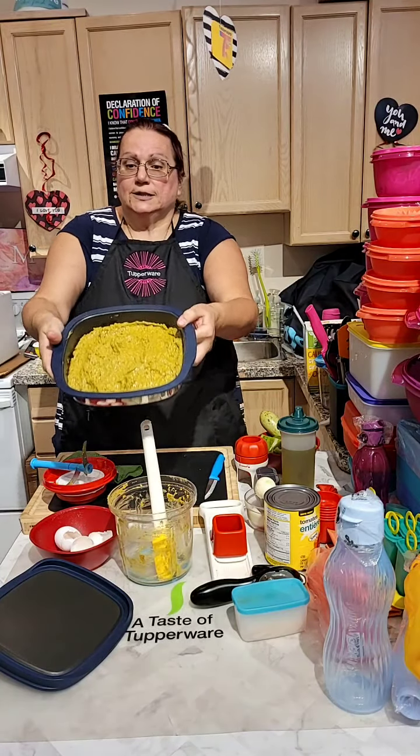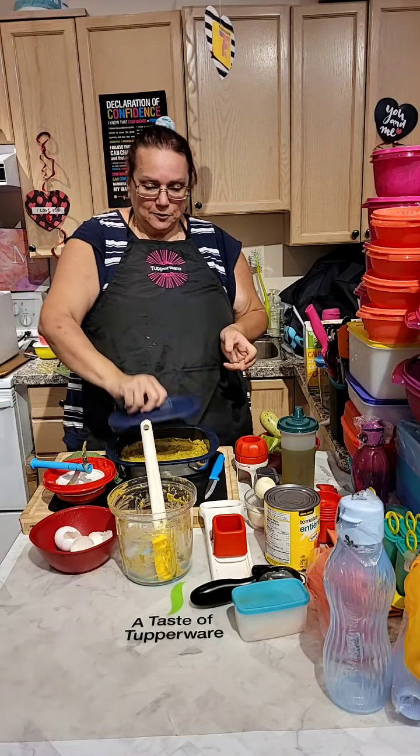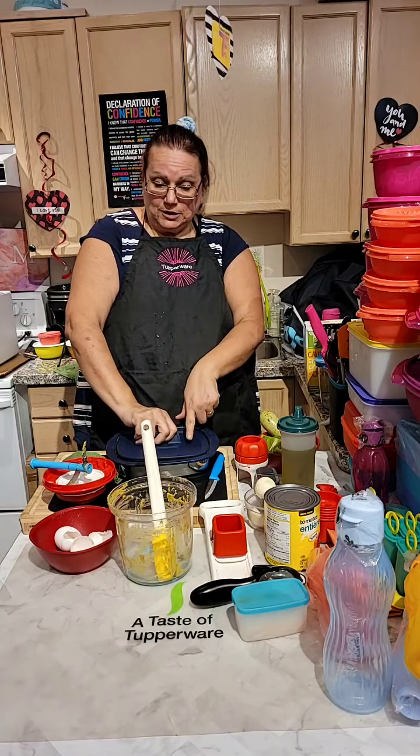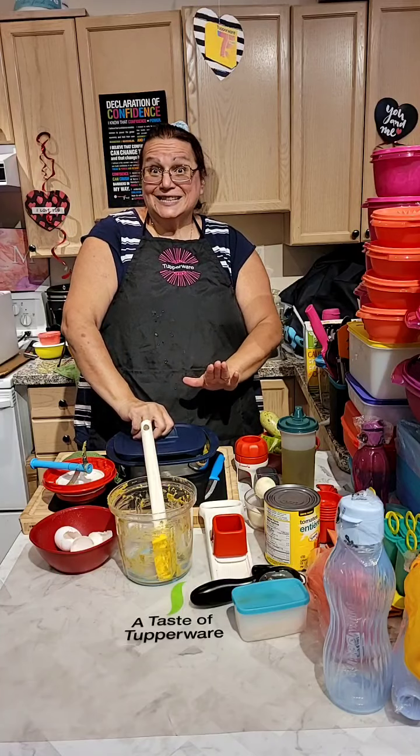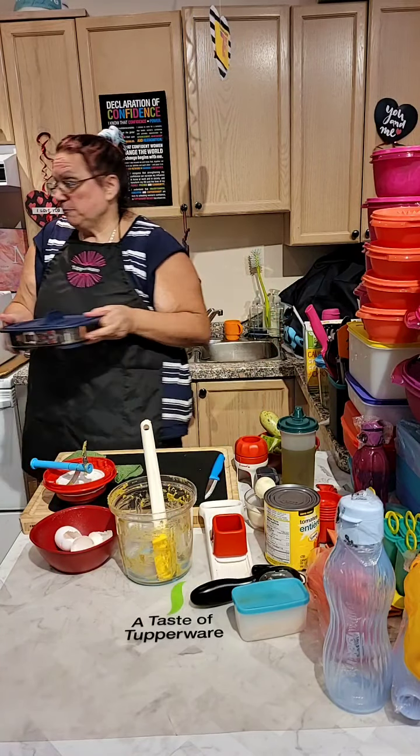As you guys can see, it is all spread down there. I'm going to put it in the casserole position — if it's going down that means it's a grill, and casserole means it stays outside. Five minutes in the microwave.